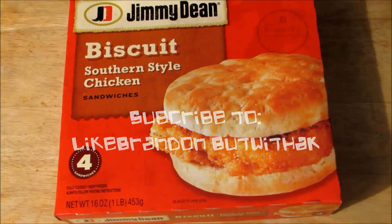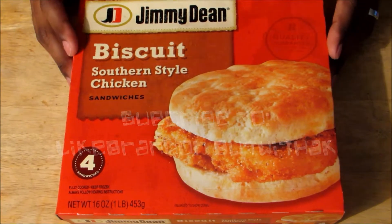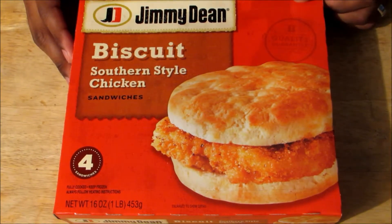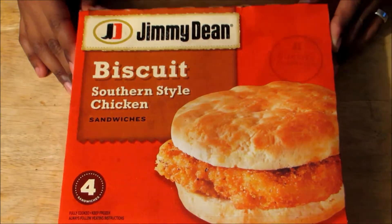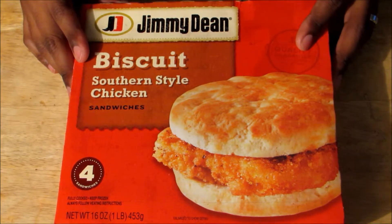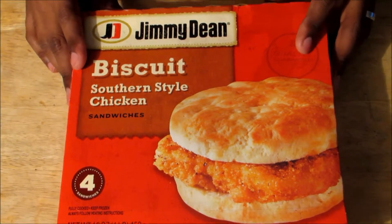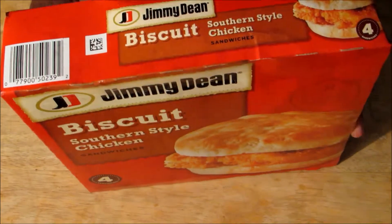Hey guys, it's LikeBrandonWithAK once again, coming to bring you all a Jimmy Dean's Breakfast Southern Style Chicken Sandwich. LikeBrandonWithAK always likes to unbox all types of TV dinners in order to kind of show you guys what it looks like on the inside, because the box may be misleading at times. So first let's take a look at the box.